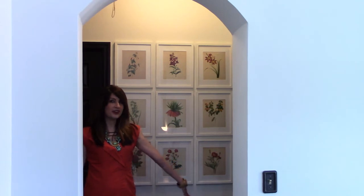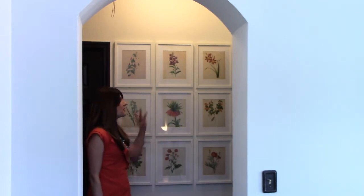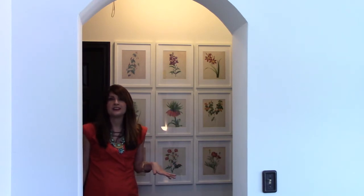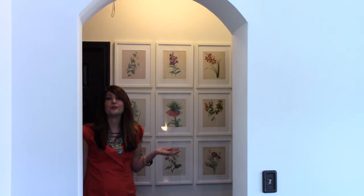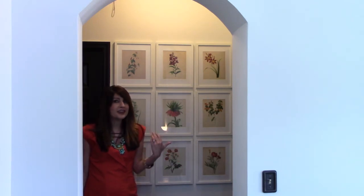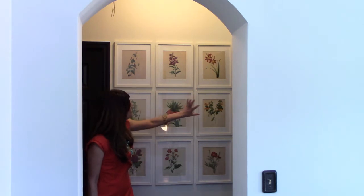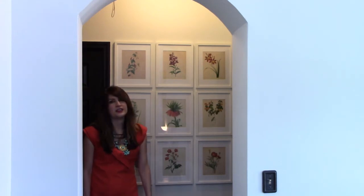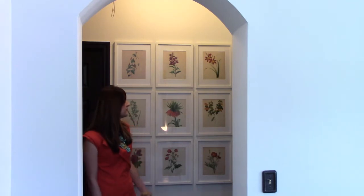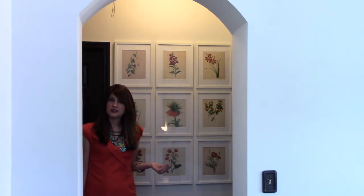Hey friends, it's Jenny with Simply Lilac. Today we are going to do a spring refresher — botanicals! I love botanical prints, but if you were to get a whole set of nine framed at a major store, it would cost you literally hundreds of dollars. Frugal me, I'm just not going to pay that. This whole entire collection was less than $30 because I got the frames on consignment.